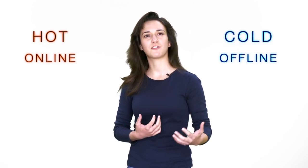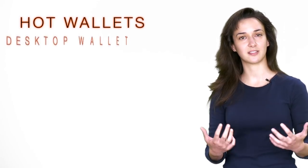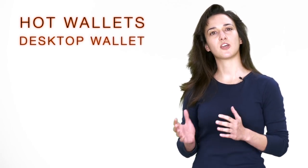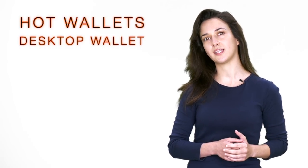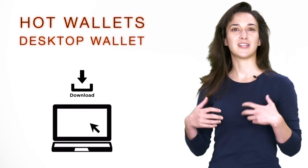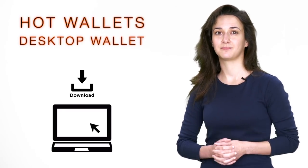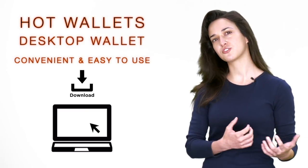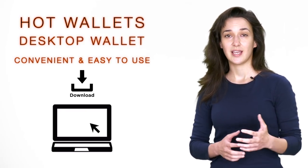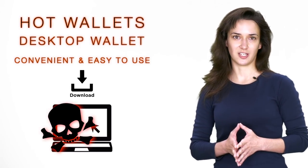Let's go over the different types of hot wallets available. One type of hot wallet is known as a desktop wallet. The software for this type of cryptocurrency wallet is downloaded and installed on your computer, and you can access your cryptocurrency wallets using that particular computer. Desktop wallets are usually convenient and easy to use. However, if your computer contracts a virus or is hacked, there is a possibility you could lose your funds.